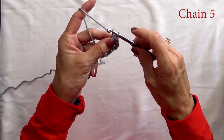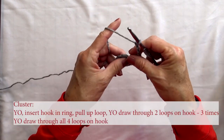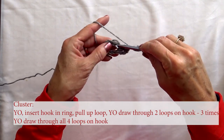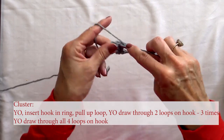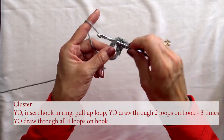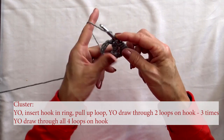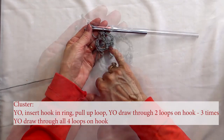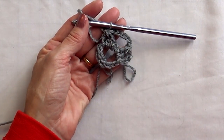Chain five after you've made your beginning cluster. Now we're going to work a full cluster. To do a cluster, yarn over, go into your ring, draw through two, yarn over, go through your ring, draw through two, yarn over, go through your ring, draw through two. At this point you have four on your hook, so draw through all four. Your chain three makes up part of your beginning cluster, and here is a full cluster.